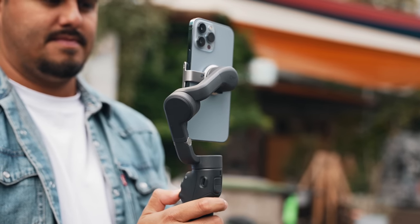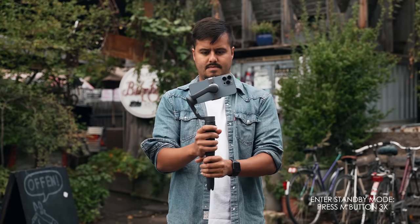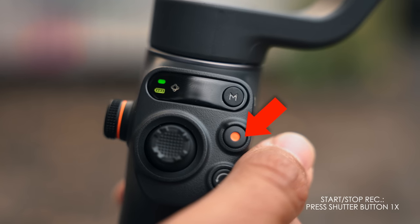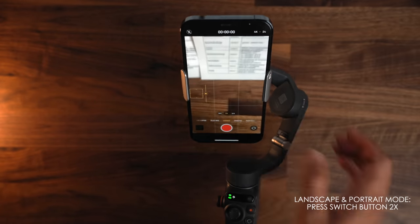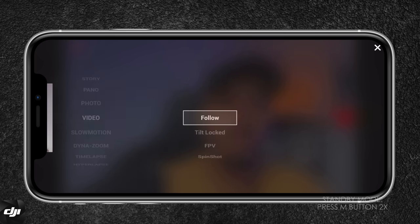Let's now get into the basic button functions. It's really important that you know what each button does so you can quickly use the right settings and be more efficient. DJI keeps it simple with just a few buttons. Starting with the M button: press once to switch mode, press three times to enter standby mode, and press and hold to power on and off the gimbal. Next, by pressing the shutter/record button, it will either take a photo or start and stop recording. This also works with the native camera app and third-party apps like Filmic Pro.